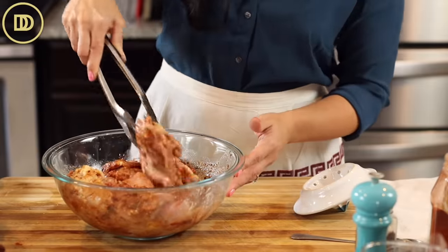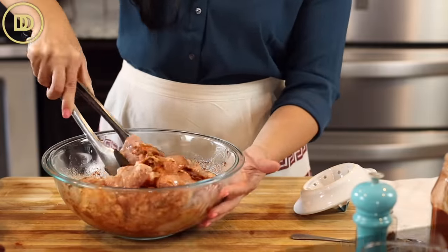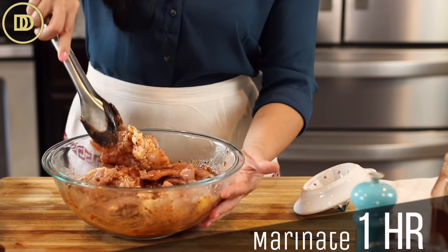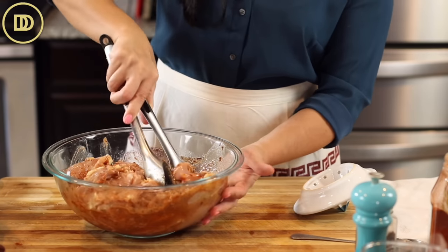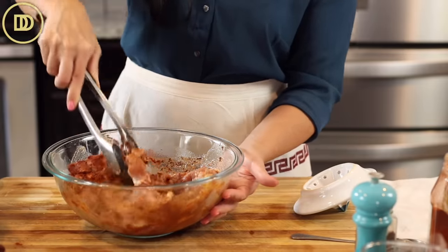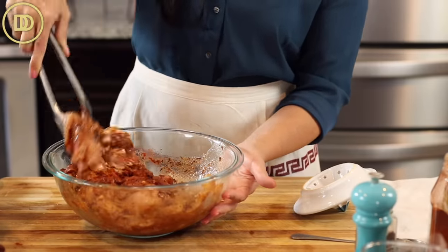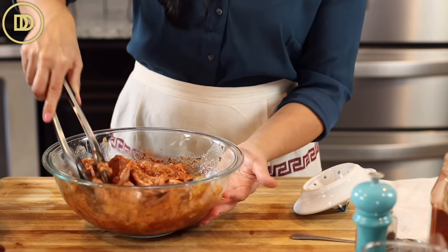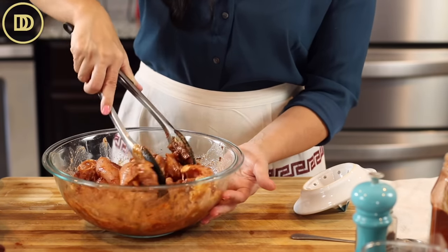You can thinly slice an onion too and put it in here and let this sit on the counter for an hour to marinate. But if you're in a hurry, these seasonings have so much flavor that it'll taste great even if you season it and air fry it right away. But if you let it sit overnight in the fridge or for an hour on the counter, it'll be even better.